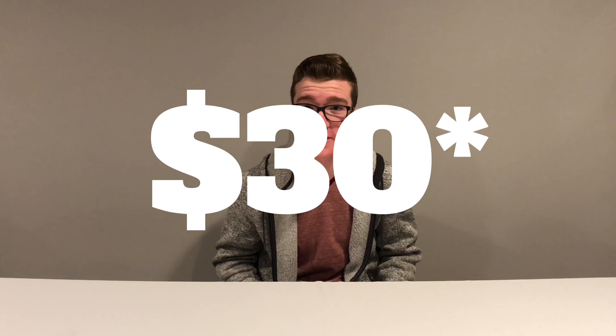Hey, what's up guys! Today in this video we are going to be checking out three gadgets for under $20. All the products featured in this video will be linked in the description below — they're all from Amazon, so let's get into it.